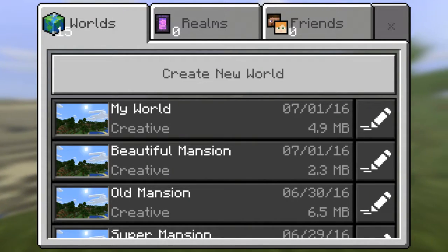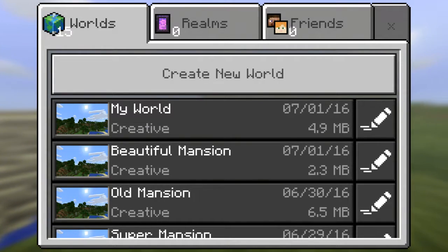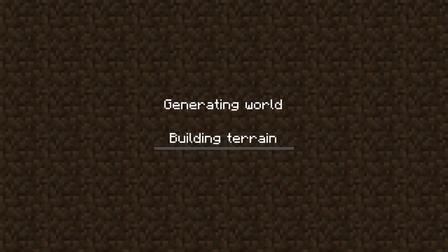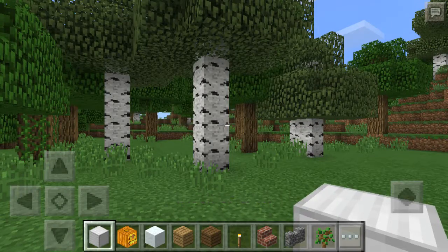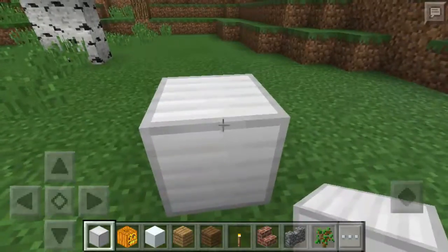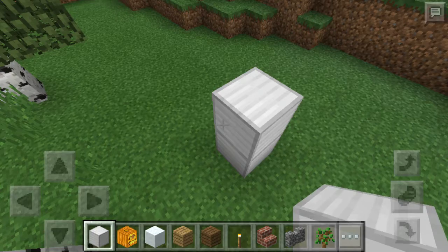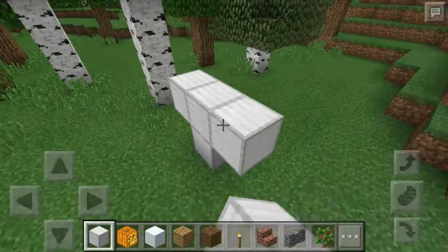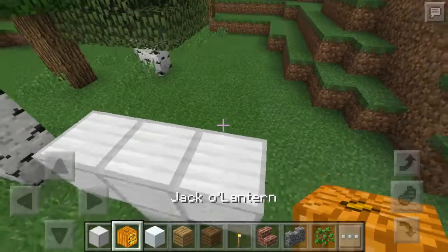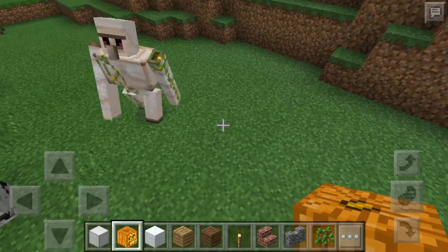Hey guys, in this video, which is my first video, I'm gonna show you how to make a golem and a snowman. First I'm gonna show you guys how to make a golem. You go two blocks up, two iron blocks up, one block on each side, then a jack-o-lantern for his head, and there you go.